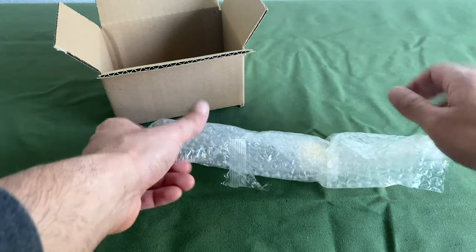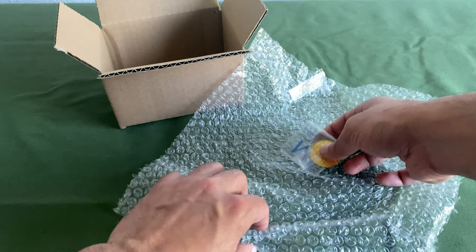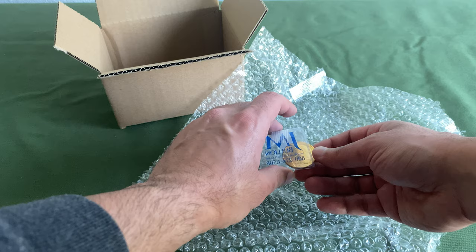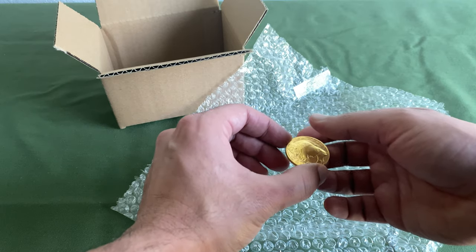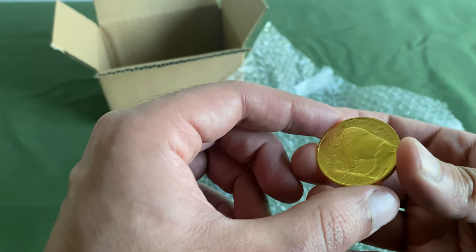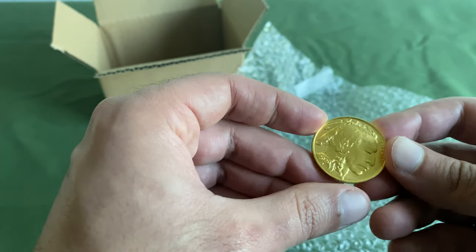I've already sort of cut this thing open. It kind of comes already packaged like this, in this particular case from JM. Hey JM, if you're watching — this is a nearly $2,000 coin. You can probably splurge on an actual case for this; it's going to cost you 25 cents to a dollar. But I just wanted to give you guys some first impressions on this US gold coin.